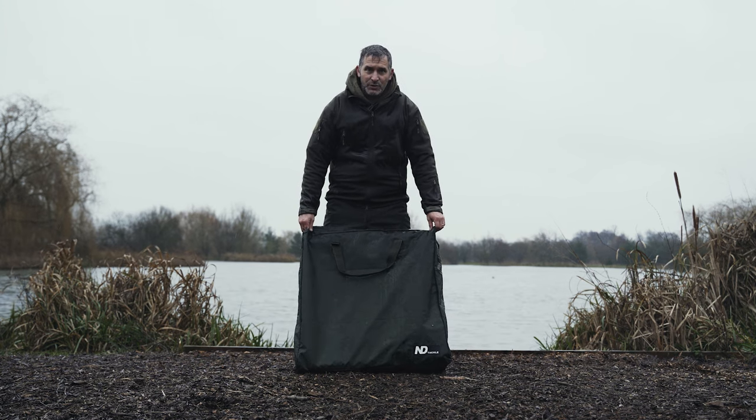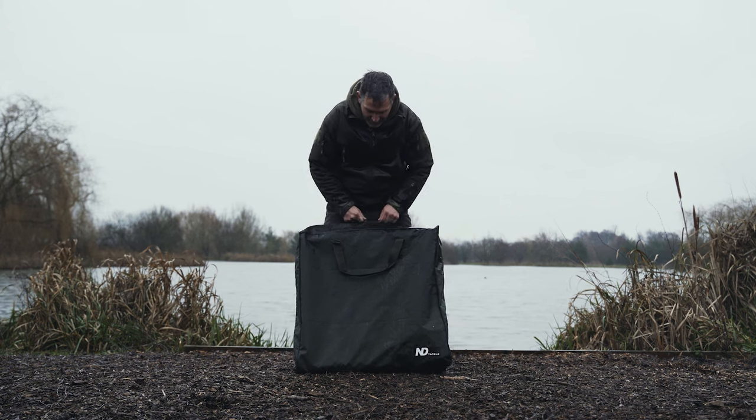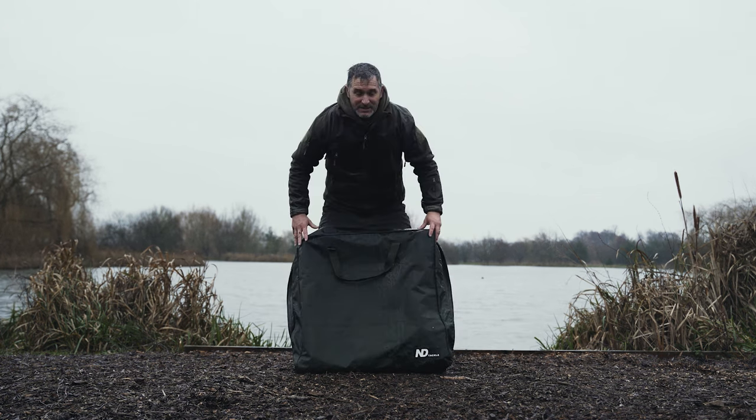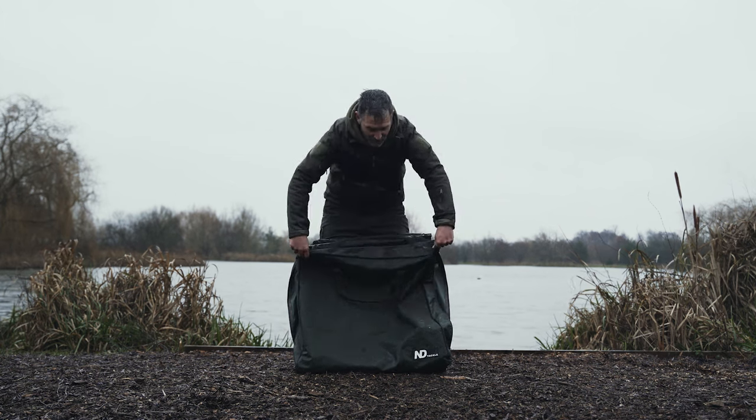Well, here we go — the latest addition to the New Direction range, and it's the Scadel. So it is basically what it says in the name really: it's a set of scales built into a cradle.